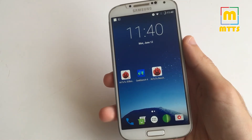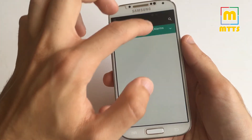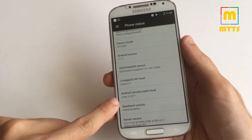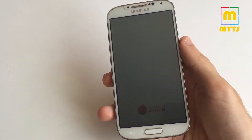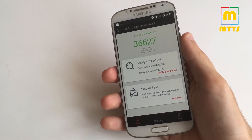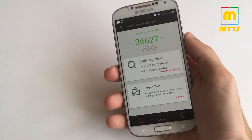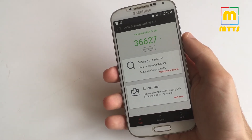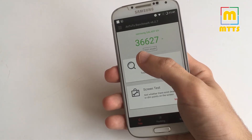The interface is familiar and all the functions are working as they should. In settings you have the June security patch right here. I've installed Antutu, and the result is 36,600 — this is a bit above the previous stable version which was at 36,500, so it's a minor improvement.